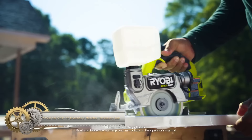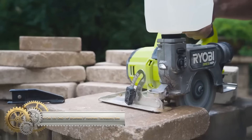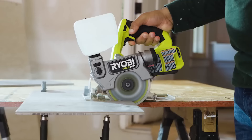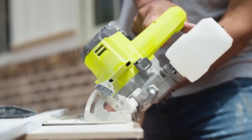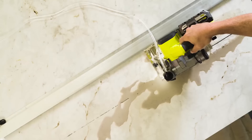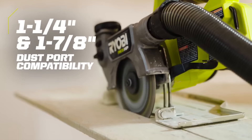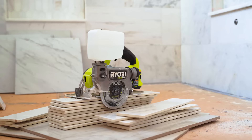The Ryobi 18V ONE+ HP Brushless 5-inch handheld tile saw is a cordless saw that uses a 5-inch diamond blade to cut through various materials. It has a 1.5-inch cut depth at 90 degrees and can be beveled up to 45 degrees. Powered by an 18V ONE+ battery, it can cut over 100 linear feet of tile on a single charge. The saw features an onboard water reservoir to keep the blade cool and reduce dust. Its lightweight and compact design makes it easy to maneuver in tight spaces. It provides the convenience of cordless operation with a long runtime, though it may not match the power of corded tile saws and the blades can be expensive.